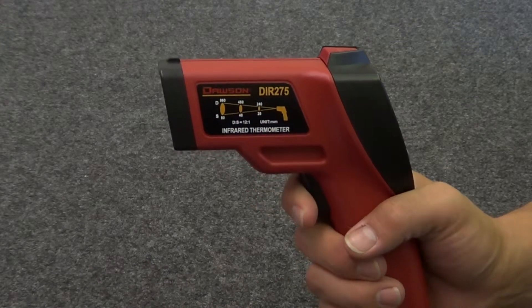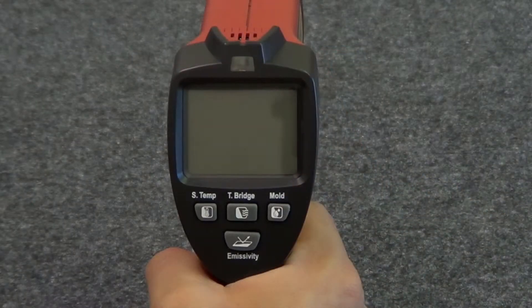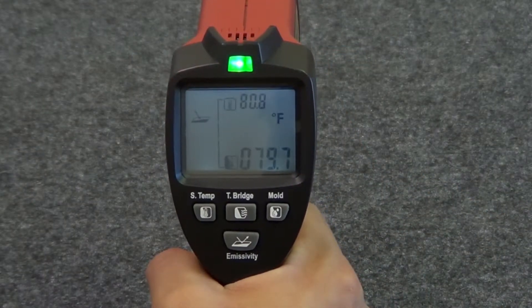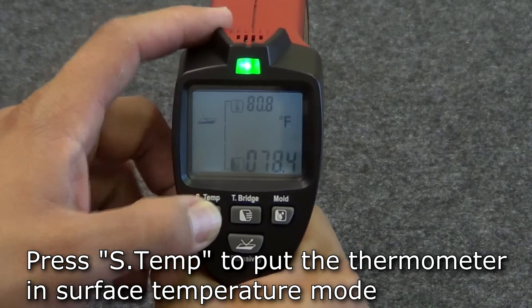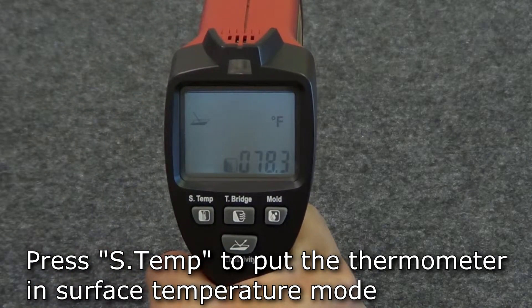To turn on the thermometer, press the trigger. When you press the trigger, the thermometer begins in whatever mode was last used. So press STEMP to put the thermometer in surface temperature mode if necessary.